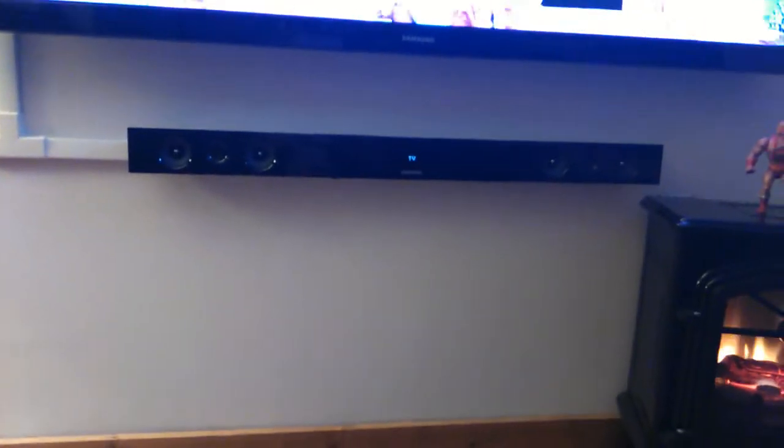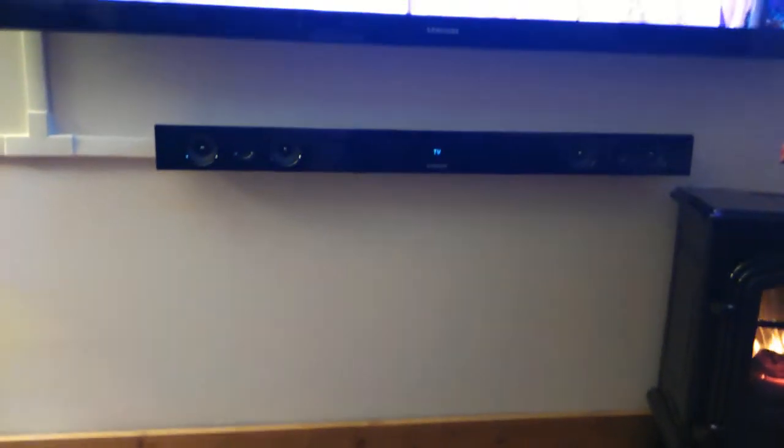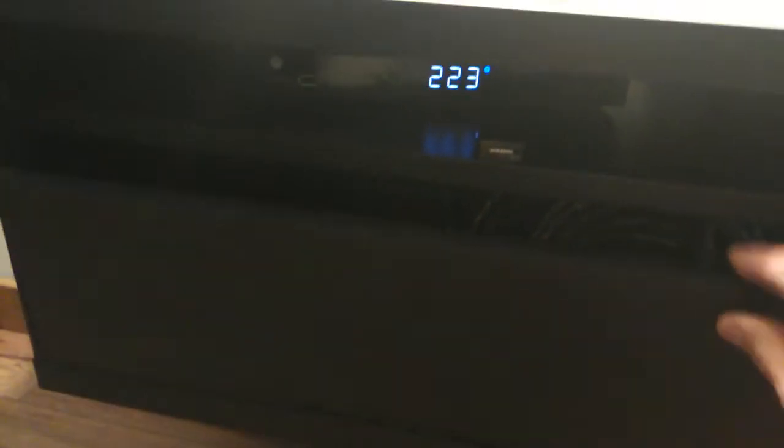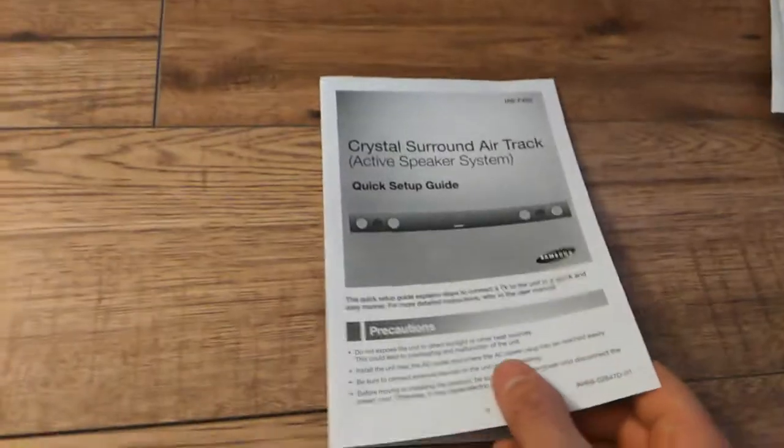The sound performs very well — it cranks out good sound, not as good as your 5.1 or 7.1 surround sound, but it definitely gets the job done with that wireless subwoofer. That guy right there looks good and comes with a stand for wall mounting.